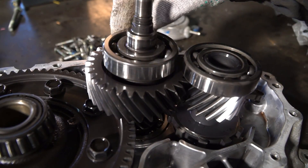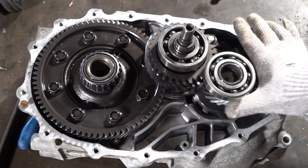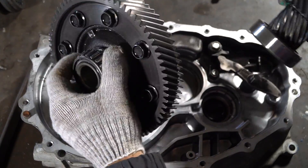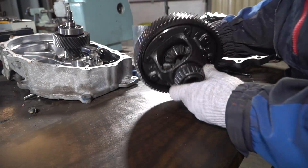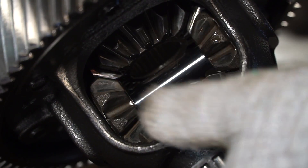The reduction gear condition is excellent and the bearings are also in good condition. The reduction gear differential will be welded in the classic way, through plates.